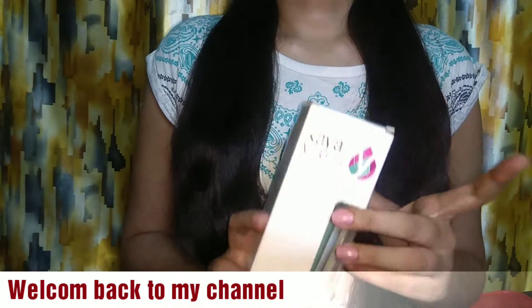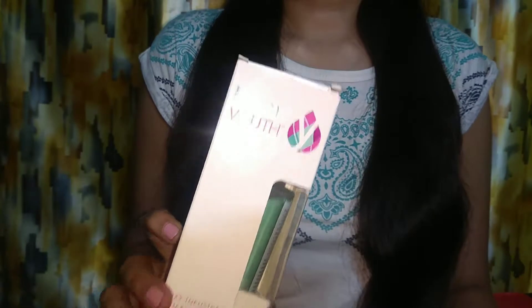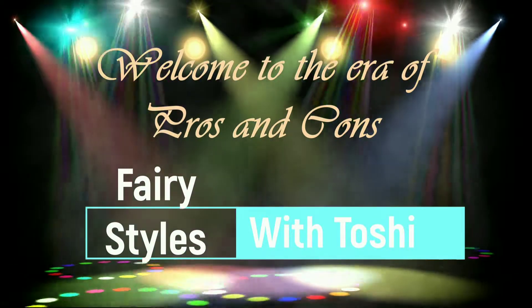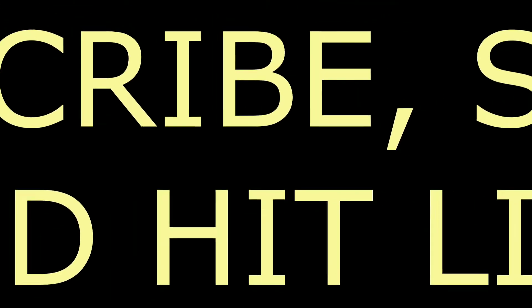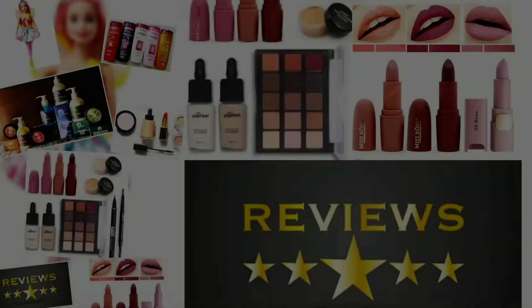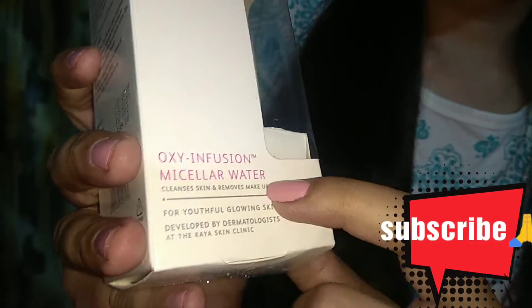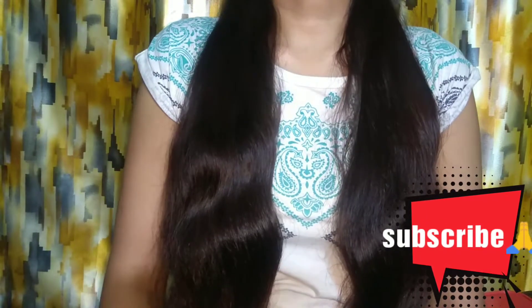It has a good use and I will tell you all about this — how you can use it in two ways. You can see this is called KAYA Youth Oxy Infusion Micellar Water. This is also a makeup remover. It also uses a double cleansing method on your skin.